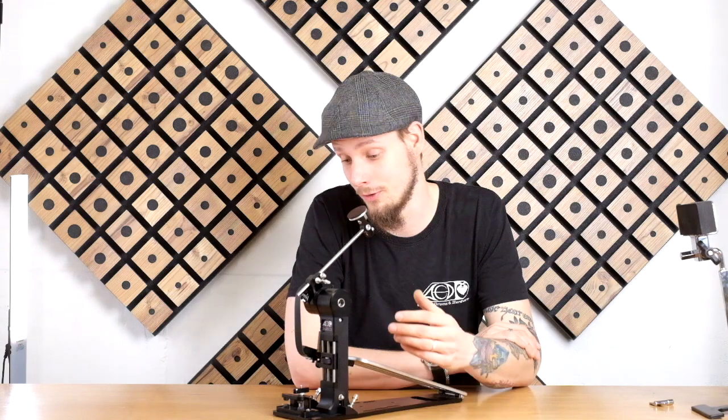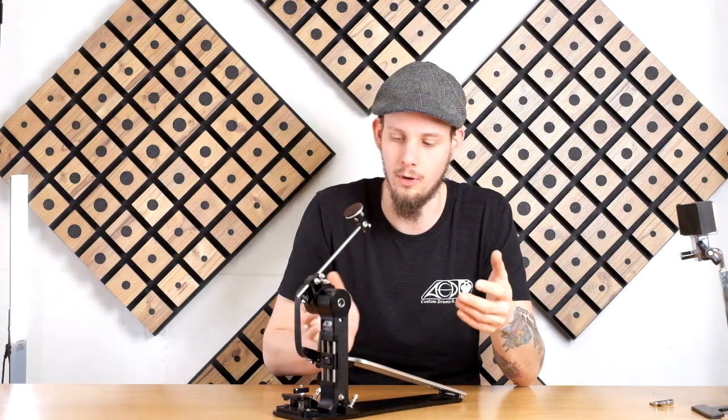Hello guys and welcome back to the Darwin setup guide. In this third video I will show you how to set up the hoop clamp on the Darwin.